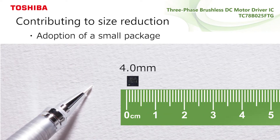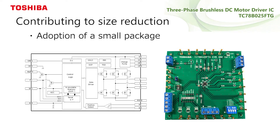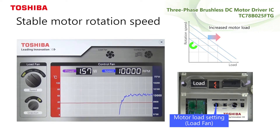Moreover, by adopting a small package, it is possible to be mounted on a board with limited space for applications such as small fans. The reference model shows how the IC can keep motor rotation speed stable.